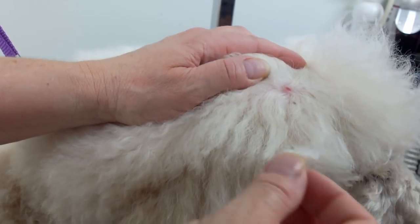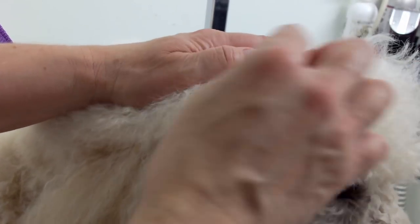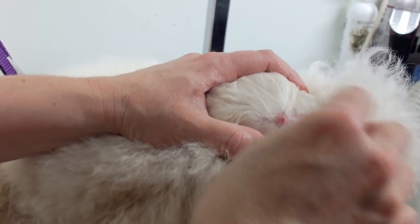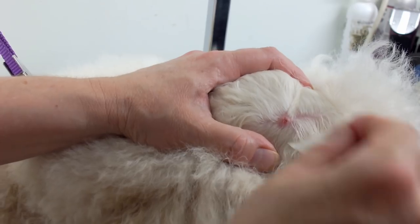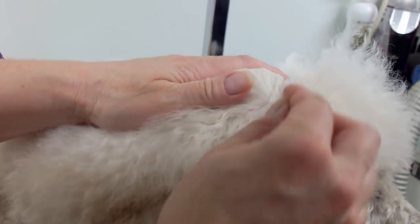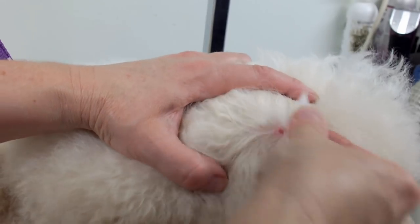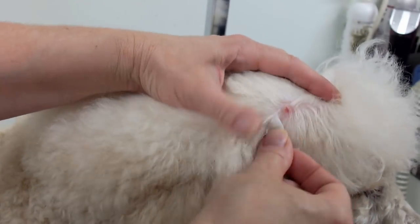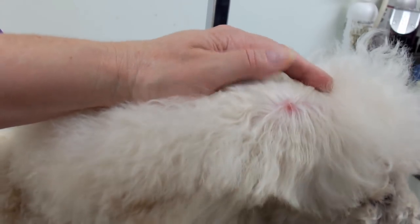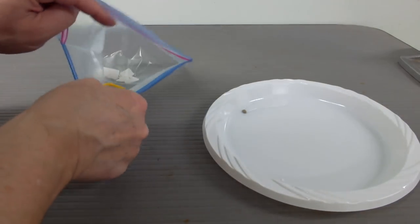I'll put the wipe in the bag as well and give it a double wipe. You can always take your dog to the vet to get the tick taken out if you're not comfortable doing it yourself. There's also a blood test that you can use to test for Lyme disease, or you can test the tick. It's nice and clean now.